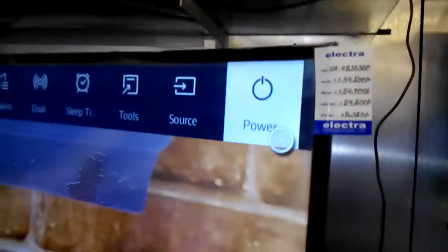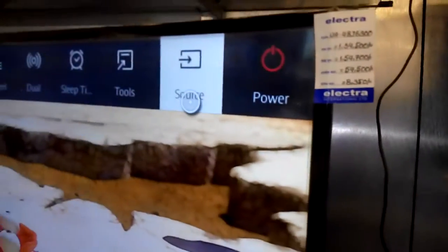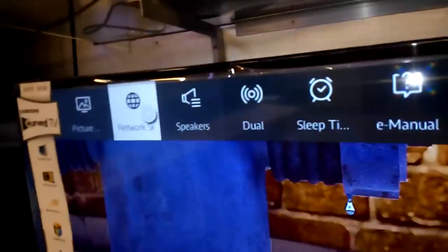Let's check out other options. Using the power button and clicking here, the TV toolbar appears. In the toolbar there is network and speaker. I am connecting the Wi-Fi, so I'm going into network settings.